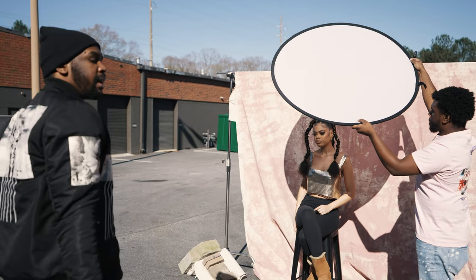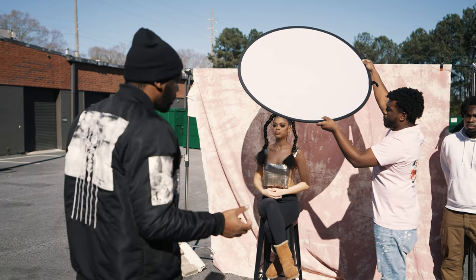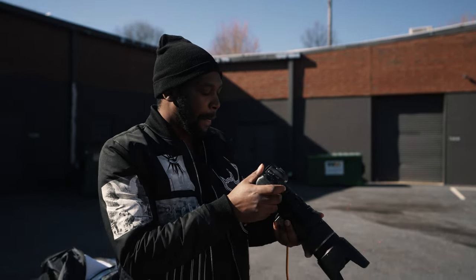It is very important that we have a good team — good makeup artists, good hair stylists — because when the makeup is so good, it will require less editing, which is perfect for me because I'm lazy.